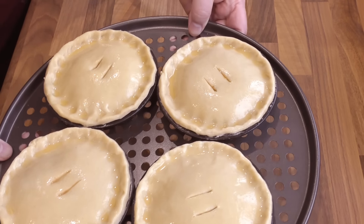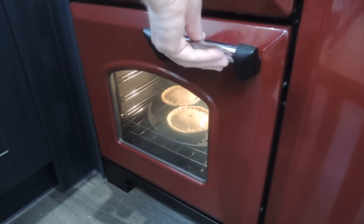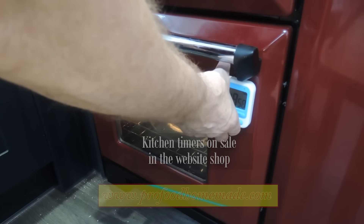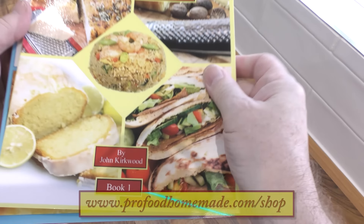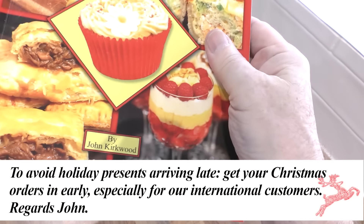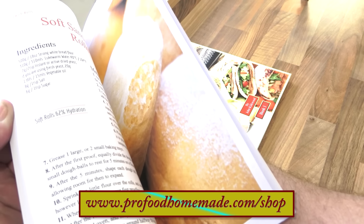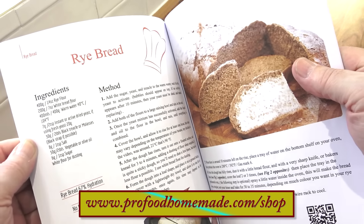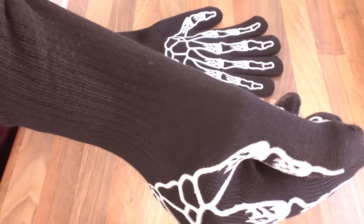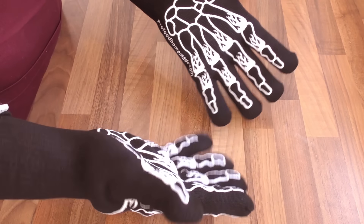FYI, you can freeze at this stage for future use — simply defrost in your fridge for 24 hours and then bake as normal. Into the oven and set your timer for 50 minutes. And while those are baking, I hope you don't mind if I give my four recipe books a quick shout out. The books have lots of our favourite recipes from our work kitchens in them, and book four in this series is totally dedicated to bread recipes. Also, the skeleton style oven gloves, now supporting our company name, are also available. Just check out the link in the description box to our website store if you're interested in any of these items.